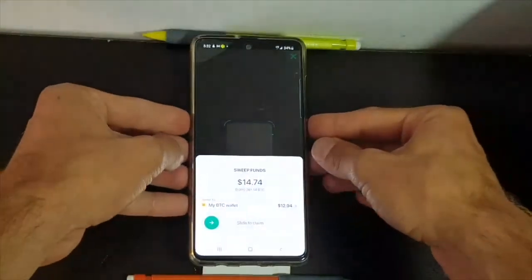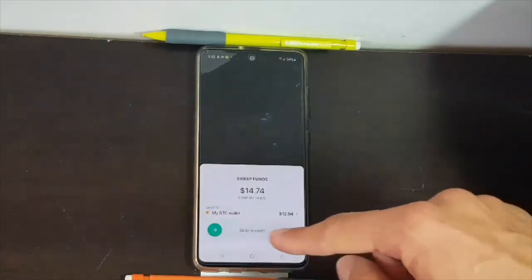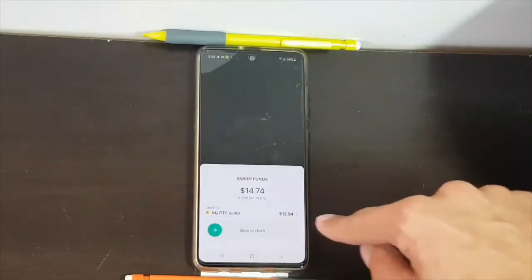If you see this screen, it means that the Bitcoins were detected. So you will just click here and you will slide to claim.